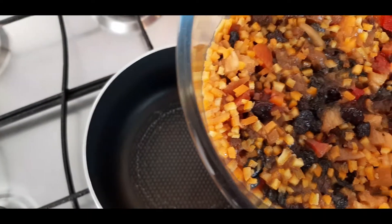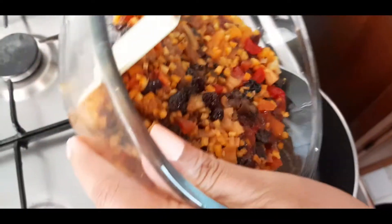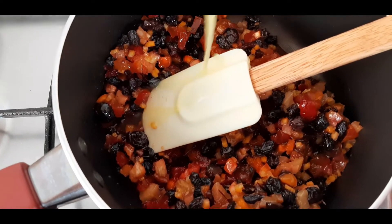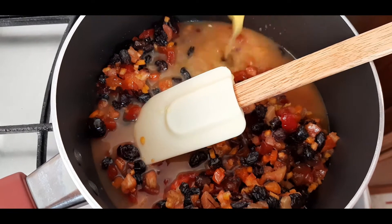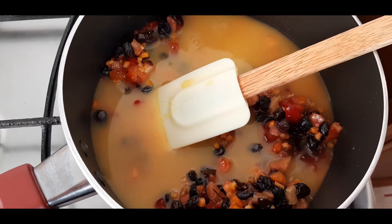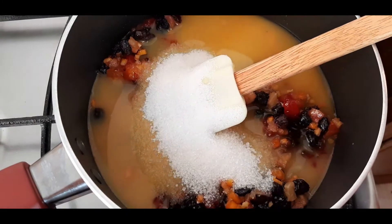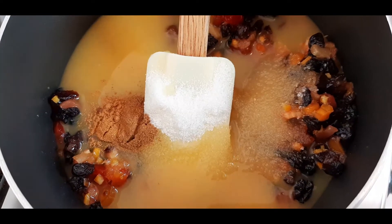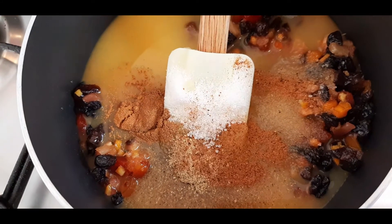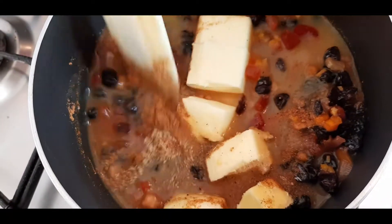Our fruits are nicely soaked overnight. We will transfer this to a saucepan. To this we will add one cup of orange juice, half a cup of sugar, half a teaspoon of cinnamon powder, half a teaspoon of cardamom powder, one fourth teaspoon of nutmeg, and one stick of unsalted butter. We are going to give this a boil and keep it aside for cooling.